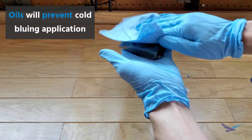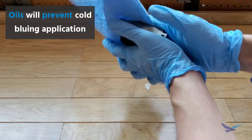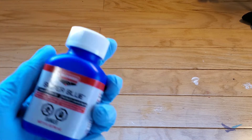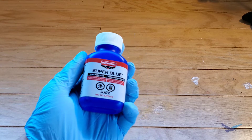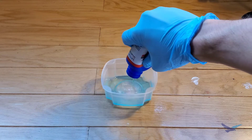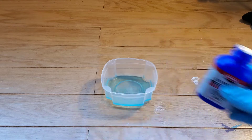With the part itself clean, we'll move immediately to using the bluing chemical. There are a lot of options for chemical bluing, but here I'm using Birchwood Casey Super Blue. At least for this option, you always want to make sure to put the liquid into a separate container.